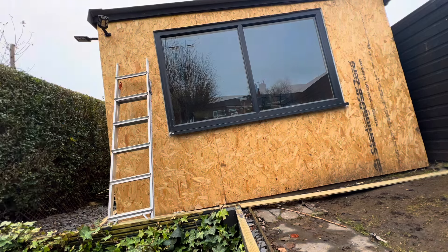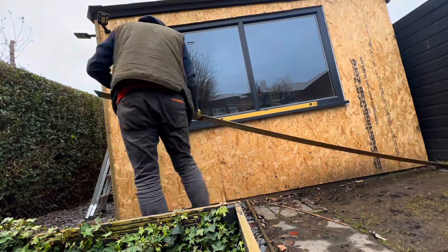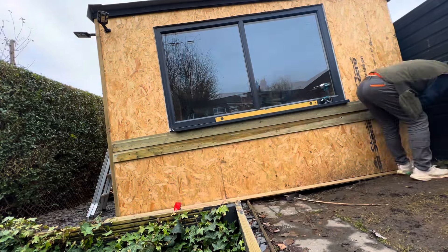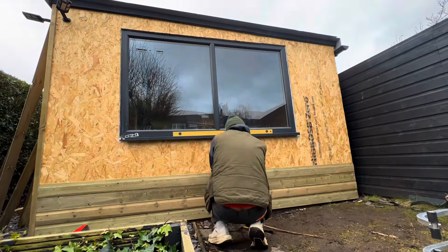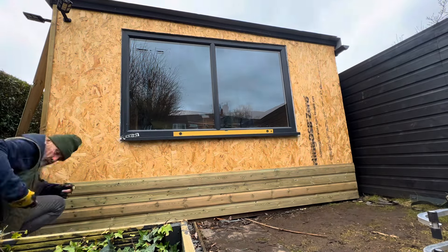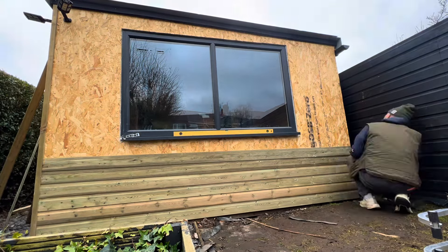Finally got on with the cladding. It's 120mm by 12mm weatherproofed shiplap, so I don't have to paint or treat it — just leave it as it is. The boards were supposed to be 3.9 metres but they turned up at 3.6 metres, so I had to make a little return on the corner to make up for the shortfall. I'm glad I did it anyway.